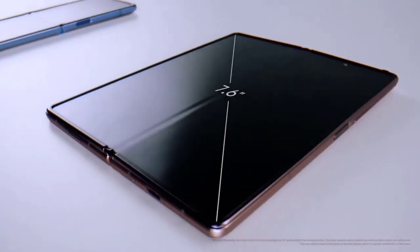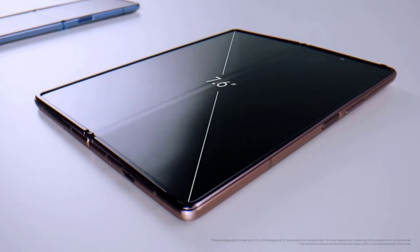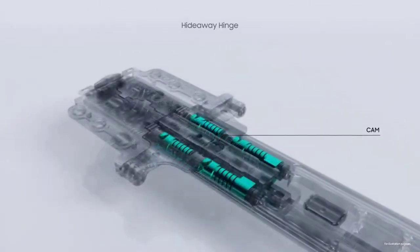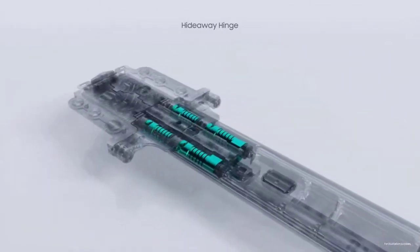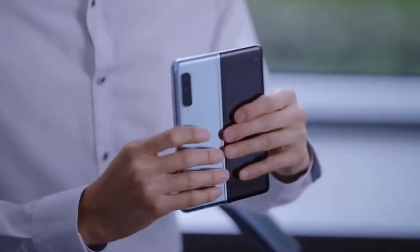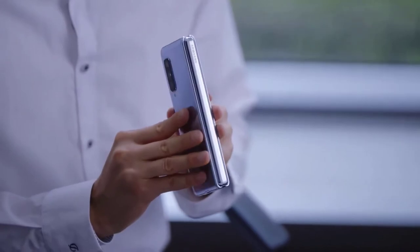You'll be able to add some flair in the form of four hinge color options if you order through Samsung.com — Metallic Silver, Metallic Gold, Metallic Red, and Metallic Blue. Measuring 6.2 by 2.6 by 0.66 inches when closed and 6.2 by 5 by 0.27 inches when open, the Galaxy Z Fold 2 is slightly shorter but wider than its predecessor.